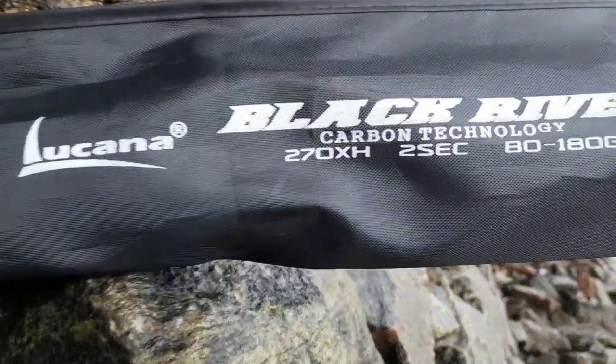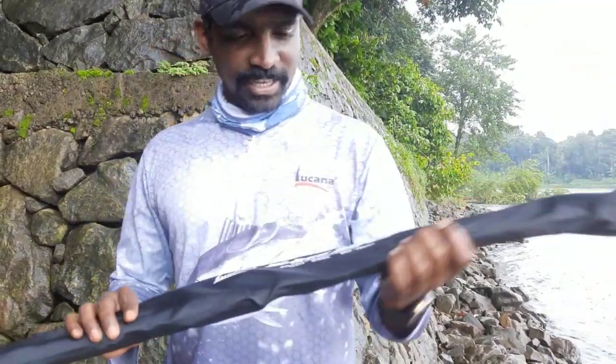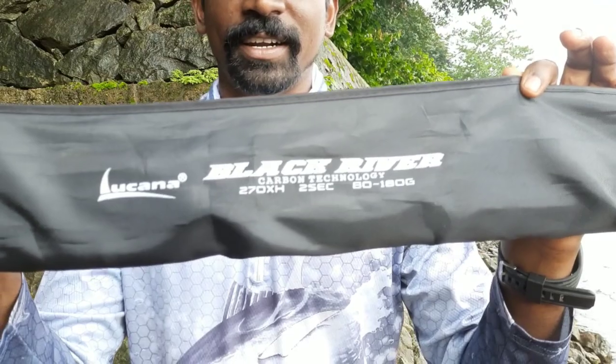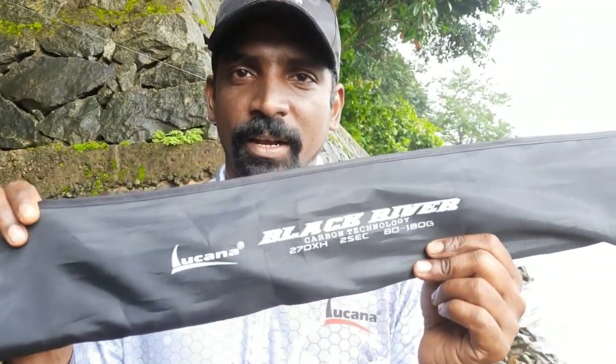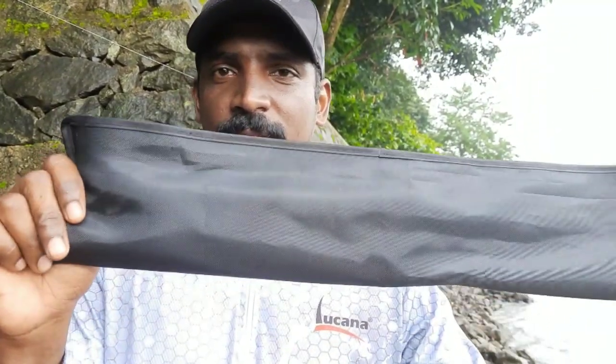I will show you this Black River rod. Lucana Black River — it is 9 feet. It is a K-Series rod. This rod is in the marketplace, just in the market.